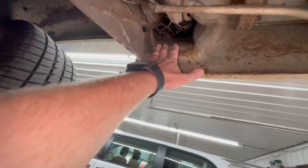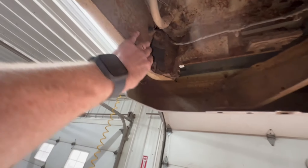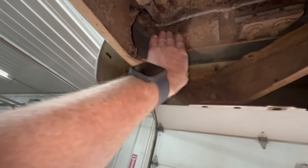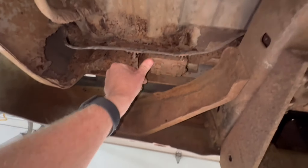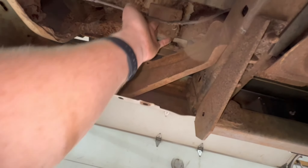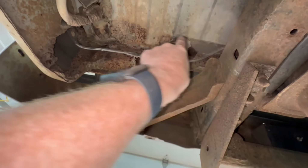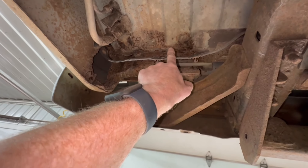Up in here, the fuel filler area is good. This is our problem area — the inner part of this fender is gone. This is our structural support for the tailgate. There's our tailgate hinge right there — it's moving free, but it's just not attached to anything. This whole piece right here, we've got a new one coming, compliments of AMD.